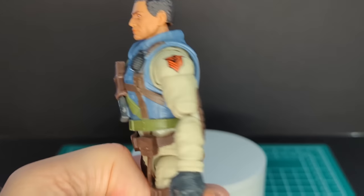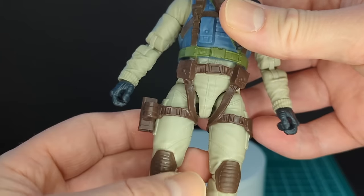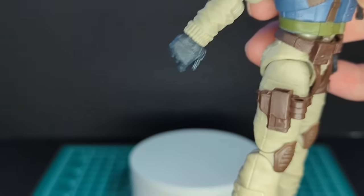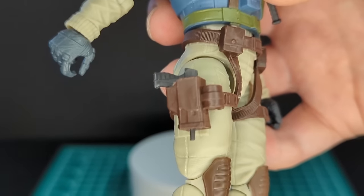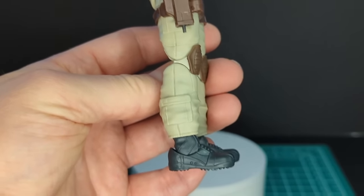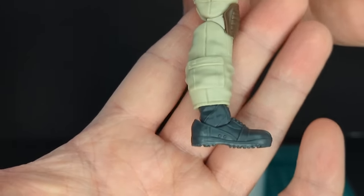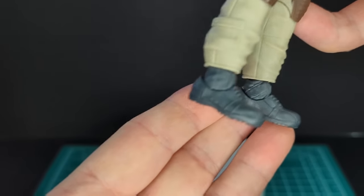Let me know in the comments whether he should have a parachute backpack. Moving down, the belts are kind of floating around his middle. He's got pockets sculpted on his pants — kind of like parachute pants. There's a holster for his sidearm, so let's port that in — it fits in perfectly, though the barrel sticks out which is a little weird. He's got brown knee pads, pockets at the bottom of his pants, and tiny little boots. I feel like he has small feet, but these are standard military boots with laces sculpted in.